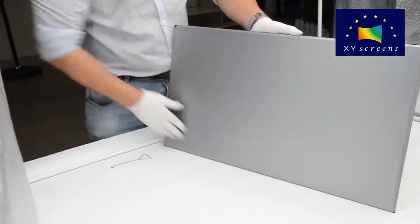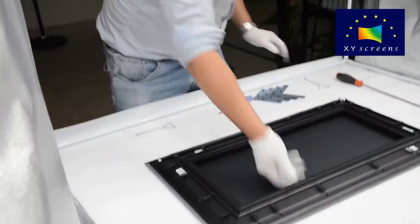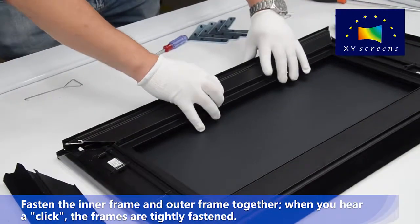Check whether the screen surface is flat or not. Fasten the inner frame and outer frame together. When you hear a click, the frames are tightly fastened.